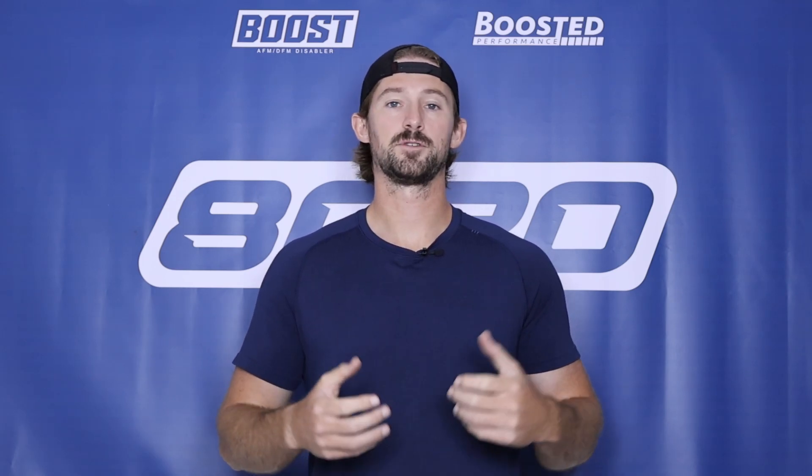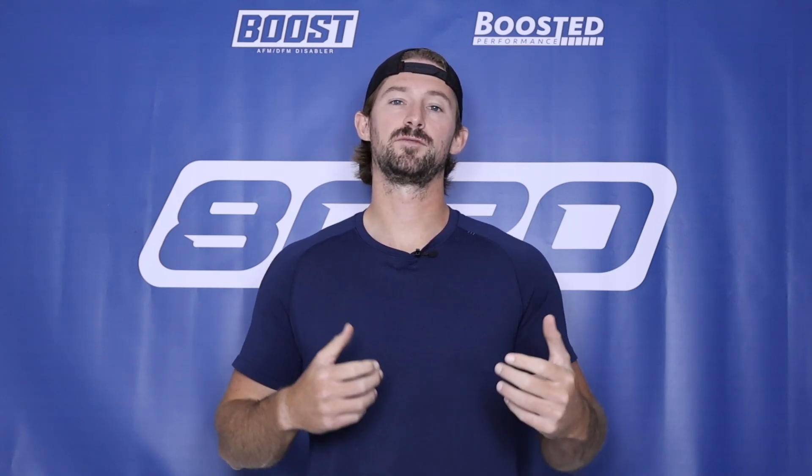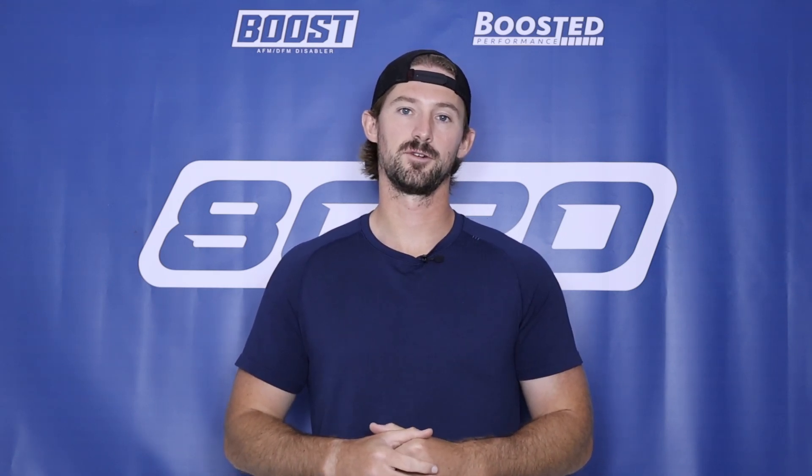That covers it on our video on P0135 fault codes. I hope this was helpful in diagnosing the problem with your vehicle. If you found this video helpful, please click the like button, subscribe to our channel, and stay tuned for our future content.